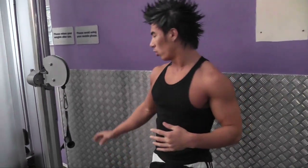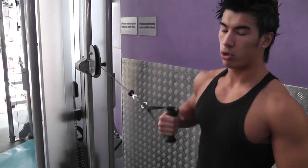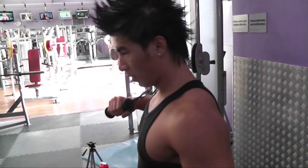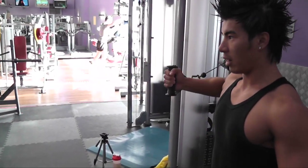When using the cables, you can also use unilateral which is more sport specific. And you have to be using your core to also balance with the weight. Press. And different grip.